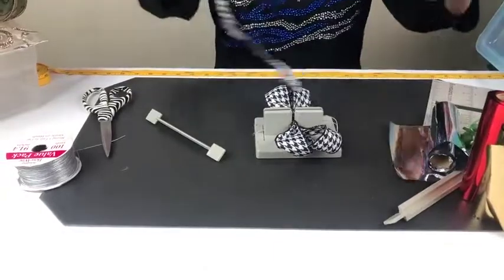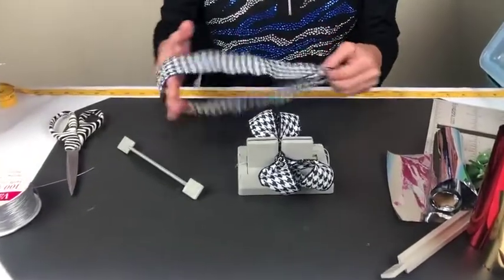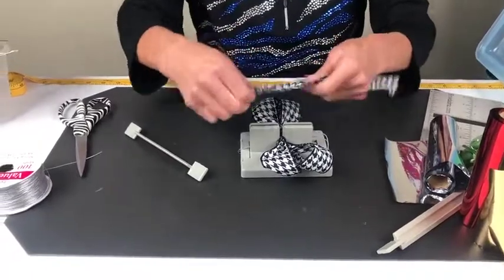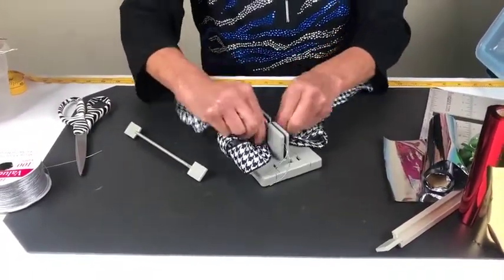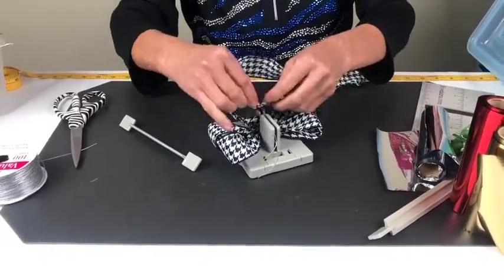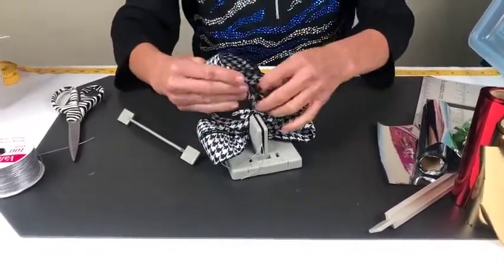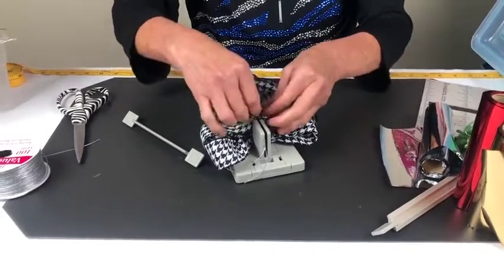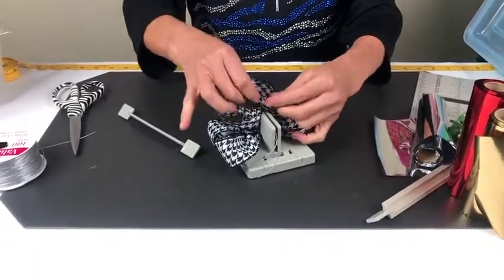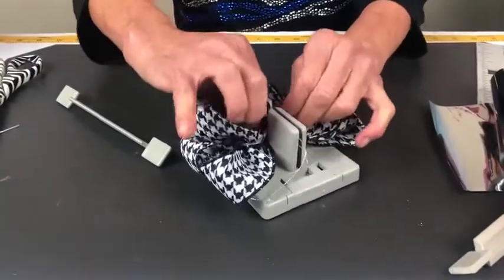I'm going to take my wand and scrunch everything down. Then I'm taking my next piece, which is a one-and-a-half-inch-wide ribbon by 24 inches. I'm going to fold it in half and put the right side down into my mini Bowdabra. I'll bring this around and then do a crossover and scrunch that down. Then I'm going to take the bottom of my X — we call this a 'mountain up' — and scrunch that down in.